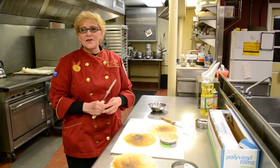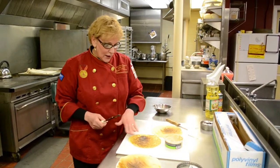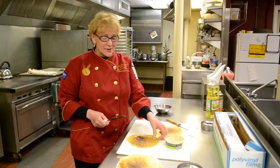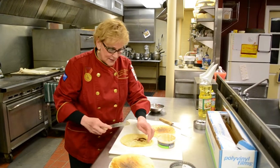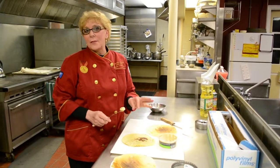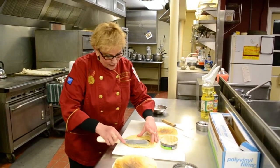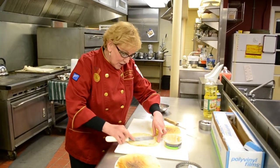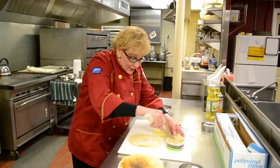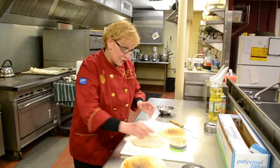Most people are more familiar with dessert crepes, especially crepe Suzette. But I'm going to show you how to work with hummus and cheese and make a savory crepe. The lacy part of the crepe is the most attractive part, so flip it over and work from the inside. Here I have some hummus. By now the crispiness of my crepe has dissipated and it's a little softer and more pliable, which means I can spread my hummus. You can spread cream cheese, cottage cheese, or even yogurt.